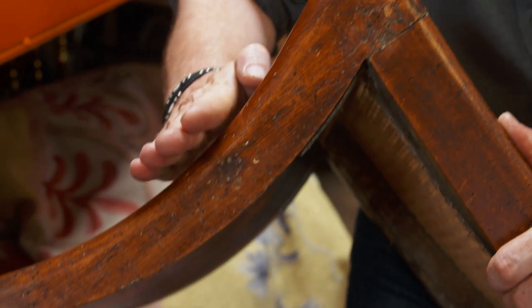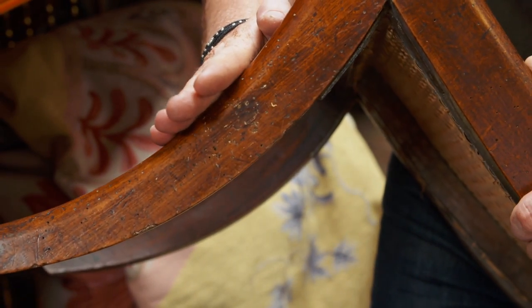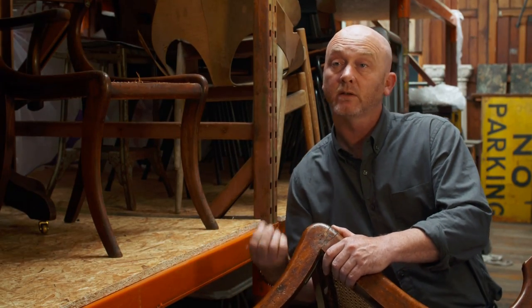Now if the holes look dirty inside or dark, they've gone — they've left, been killed, they're not there anymore. If you look into the holes and they're clean, they're still in there more than likely and you can tap it and the dust will fall out.